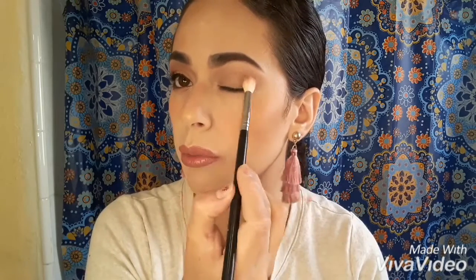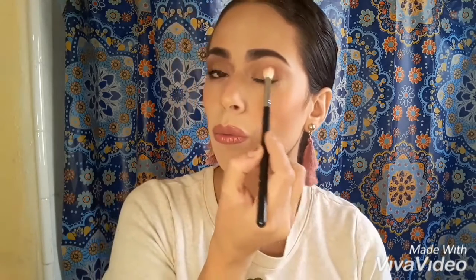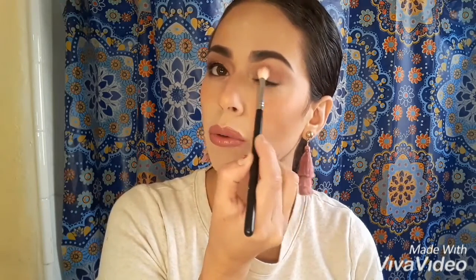Then I'm going to be using the Morphe M441 Blending Brush and then I'm going to be using the color called Amber — it's like a burgundy color. So I'm going to be going in there with a little bit of the shadow, going in this area right here, and I'm going to create a line and slowly go all the way around this area below that light purple color.